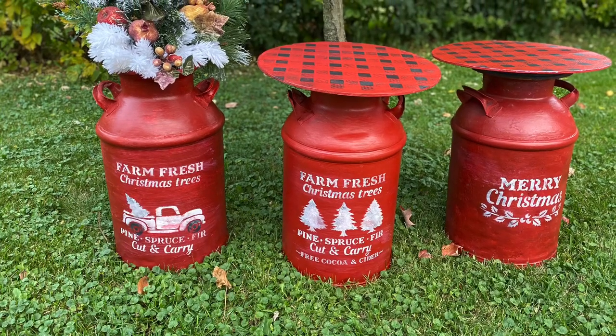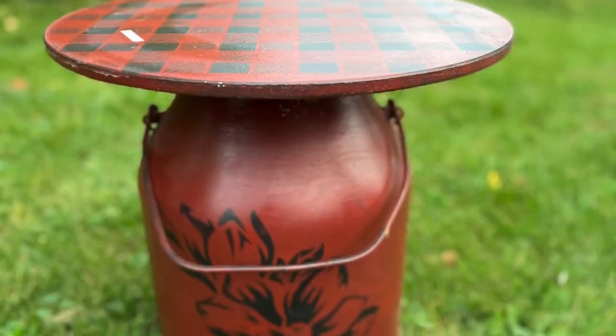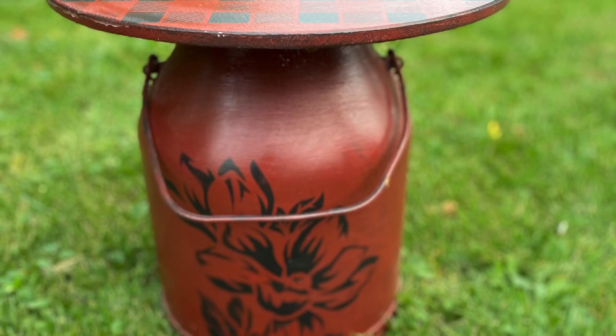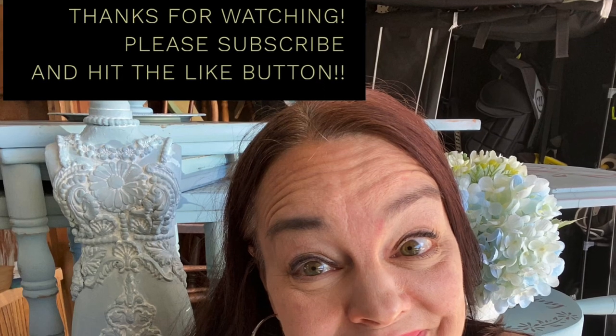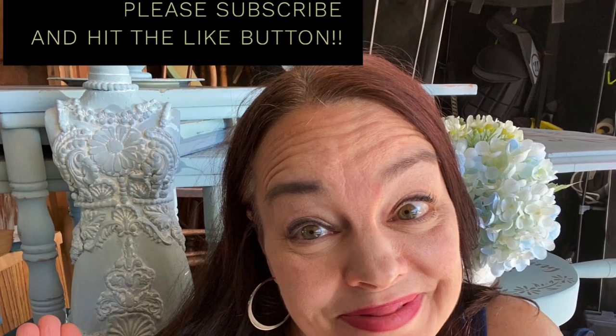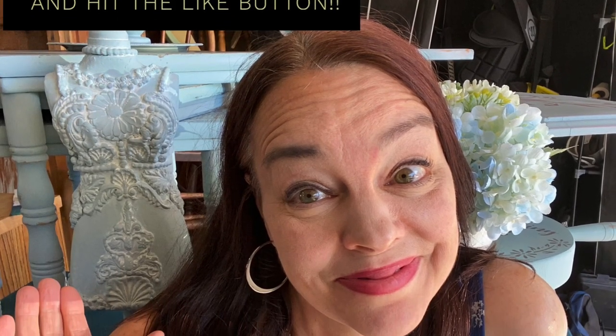This last piece is a sentimental one — the can came from my dad's farm and sits on my front porch. For the products I used today and more, please visit rusticrehabs.com. I'd love it if you would smash that like button and subscribe so I can keep making more videos like this. Take care and thanks so much.